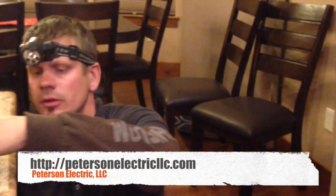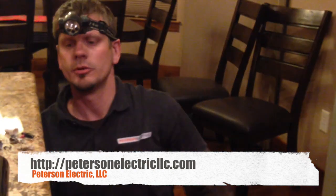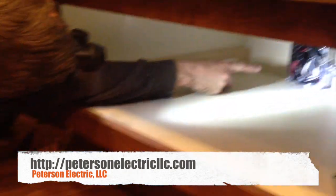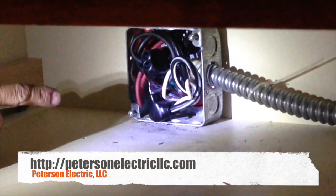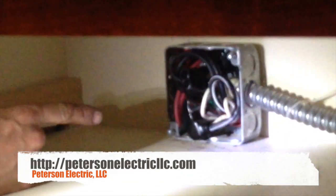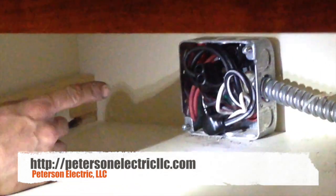This home is fairly new and it wasn't even aluminum to copper — it was aluminum to aluminum. So what I suggest is down here, you can see these rubber lugs. They're coated, they're made by Polaris, and they're rated for aluminum to aluminum and aluminum to copper, with a 90 degree Celsius rating.